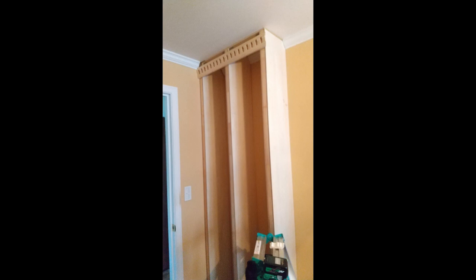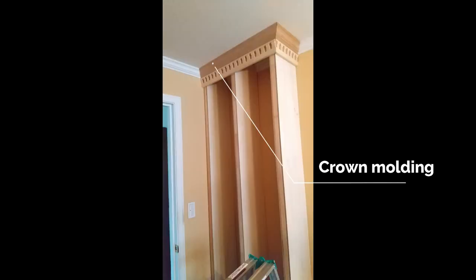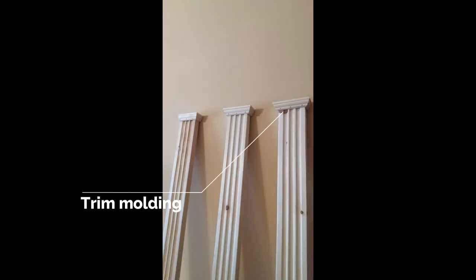Next, I attached the dental molding. The dado I made on the top of the dental molding was where the crown molding was to fit, so I positioned the dental molding so the top lined up with the bottom of the crown molding. I then attached the crown molding, coping the inner corners so they blend in with the original crown molding. I then attached the fluted columns, to which I had already attached trim molding in the shop.